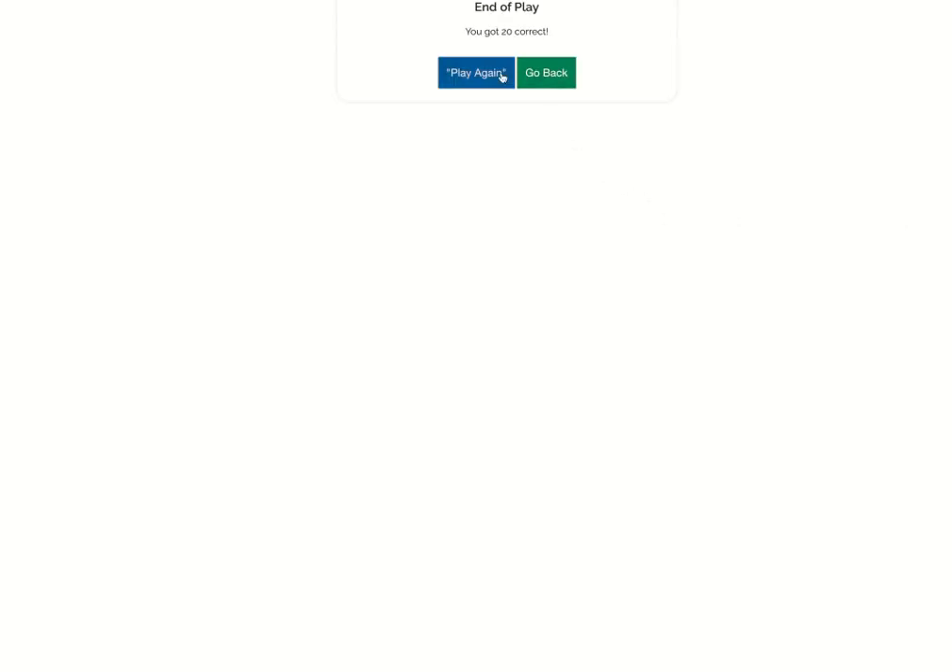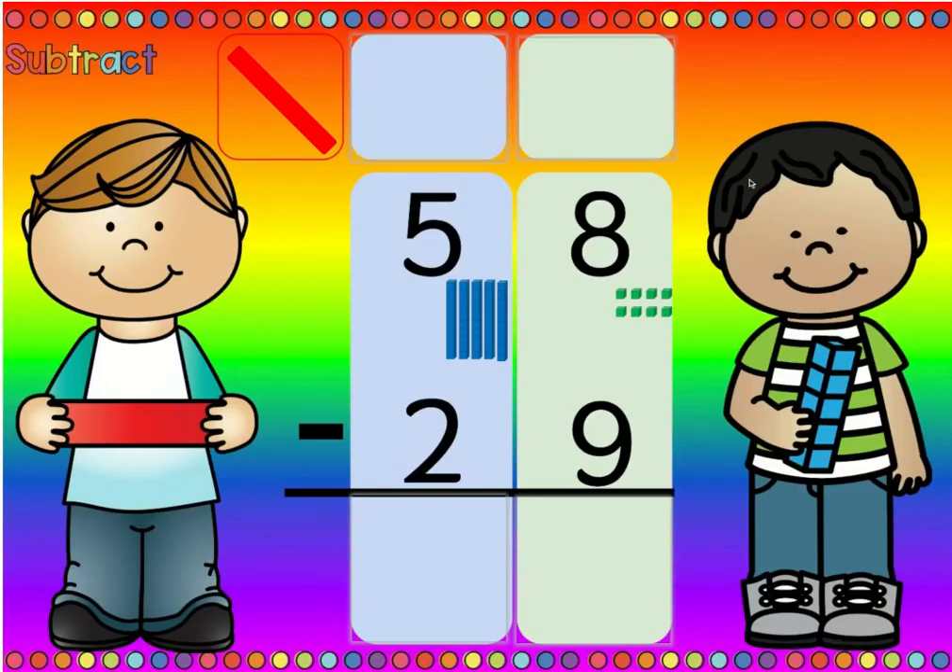You guys did such a good job. I know you're gonna do awesome on your boom cards. Just keep remembering our rhymes: if there's more on the top, no need to stop — don't regroup, don't cross anything out. If there's more on the floor, go next door and get ten more — then you change the numbers by crossing them out. And remember, if the number is the same, zero is the game. Good job, guys.